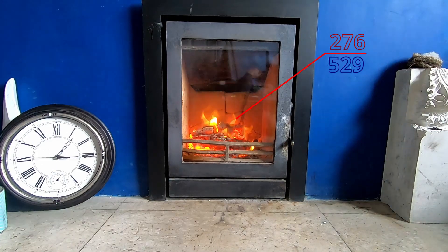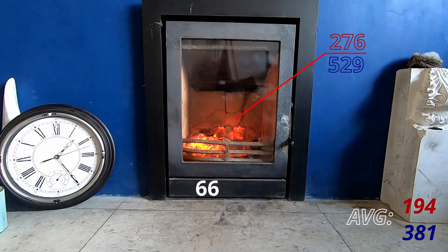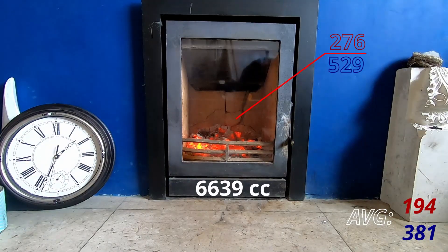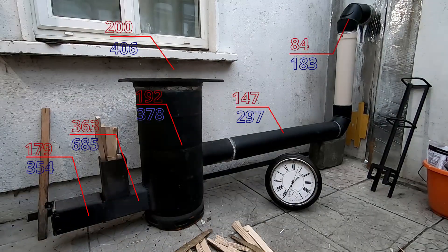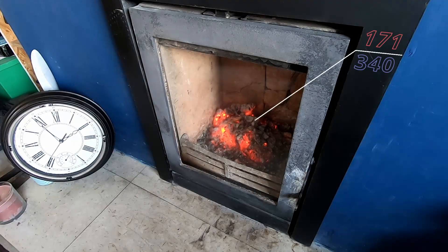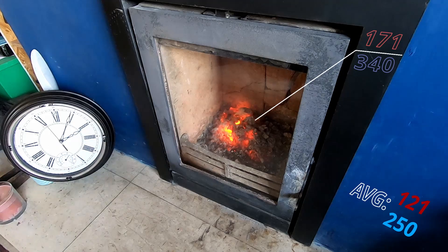I measured the front, the back and the sides of the stove in the house and got a total of 6,639 square centimeters. The rocket stove body, top, flue and feeder tube gave a total of 17,180 square centimeters — only three times the surface area of the stove in the house.